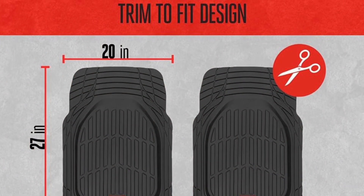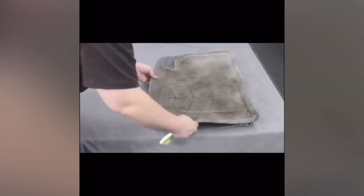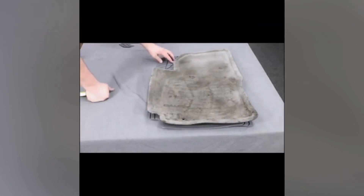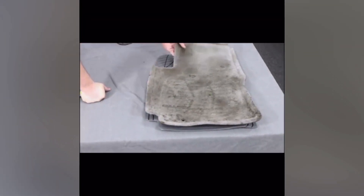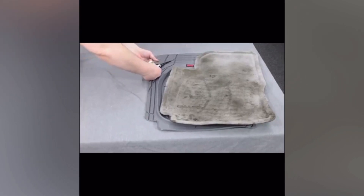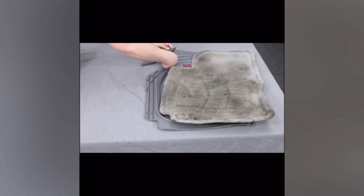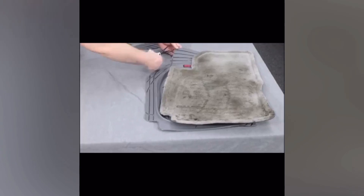They're from a brand you can trust — Motor Trend — so you're getting quality protection all at an affordable price. Whether you're looking to protect a brand new ride or refresh your older car's interior, Motor Trend Flex Tough floor mats are the way to go. Check out the link in the description below to grab a set for yourself and keep your car looking fresh no matter what the road throws at you.